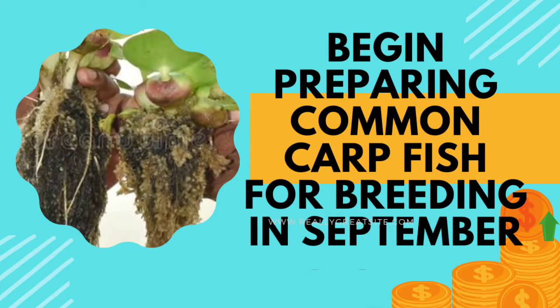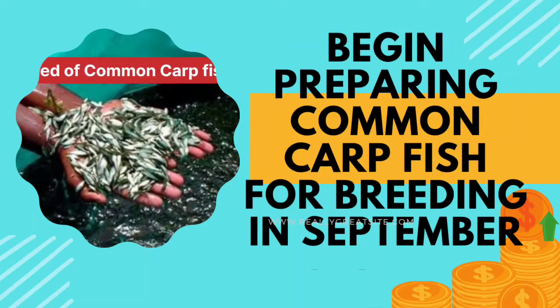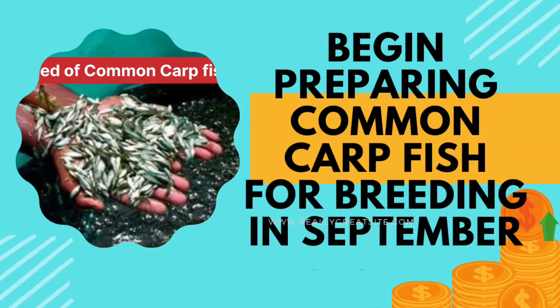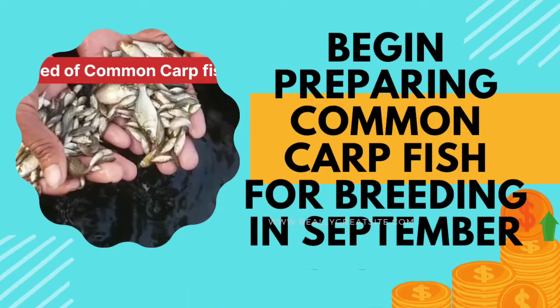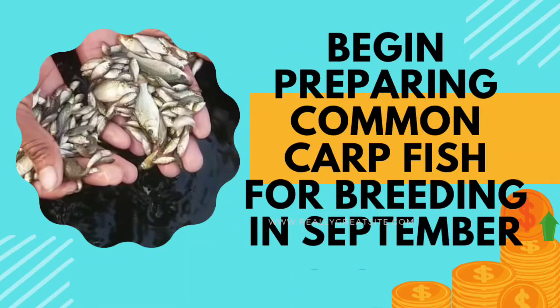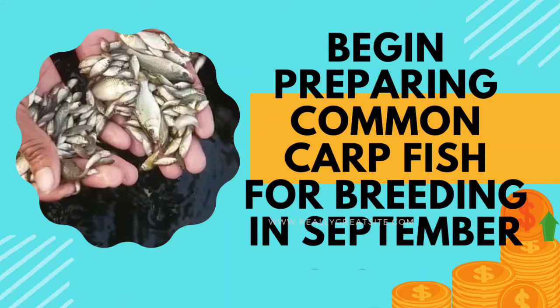Friends, if you don't have common carp fish in your pond, don't worry and try to find where you can get them. Bring them from those ponds even if they are small. Most people don't know about breeding, but it's such a nice thing that if you understand and learn the breeding process of fish, you can earn a huge amount of money. So for that you have to keep feeding them regularly and they will grow very nicely.